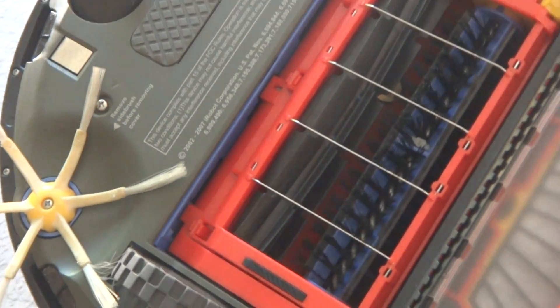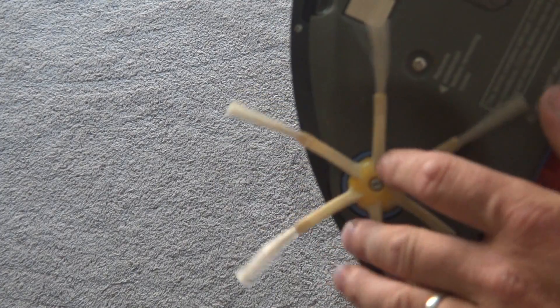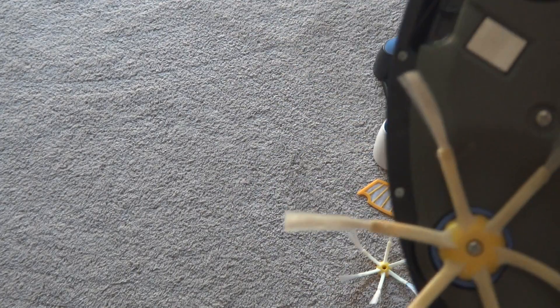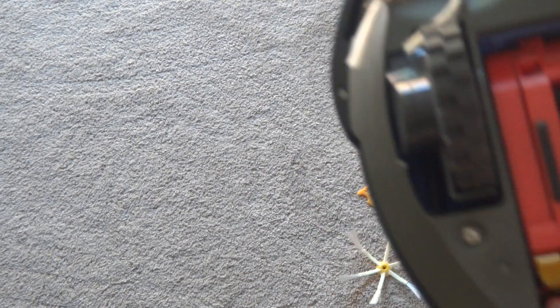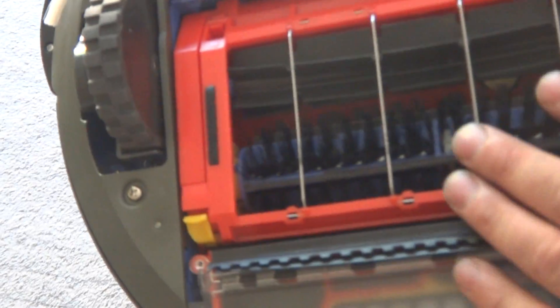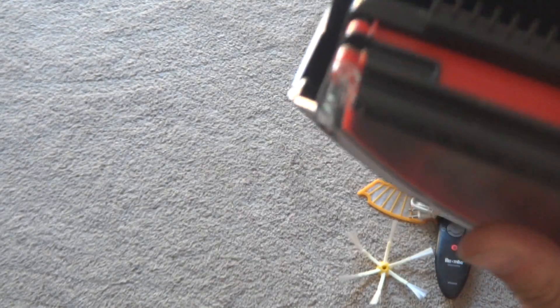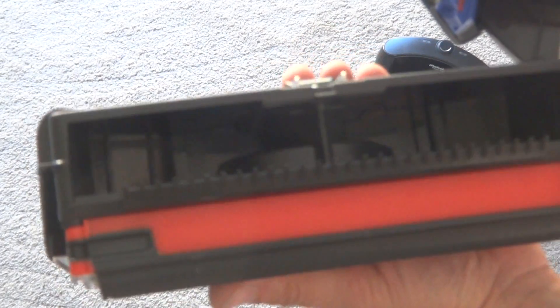The underneath part of it. We've got the side brush here — it's in great shape, hardly been used. Just the front wheels, hardly been used also. The brushes here, the bristle brush and the beater brush, are in excellent shape. I always disinfect all my Roombas, so they're pretty clean here.